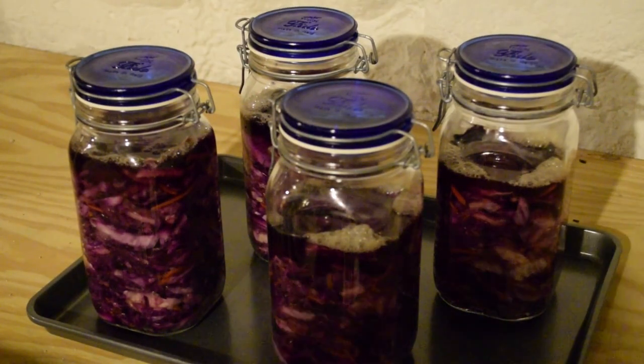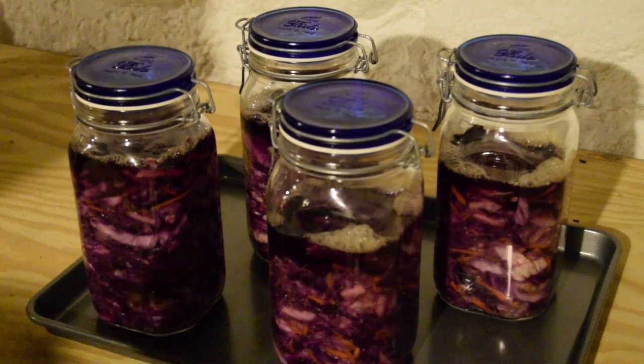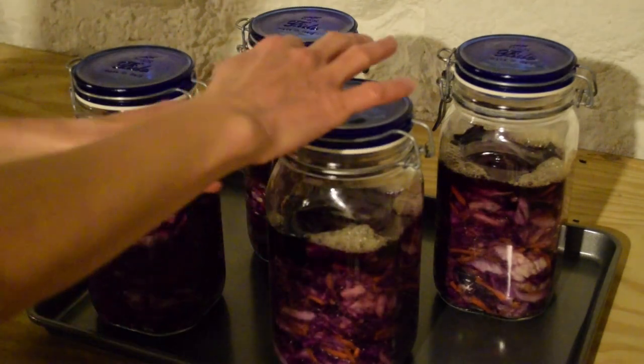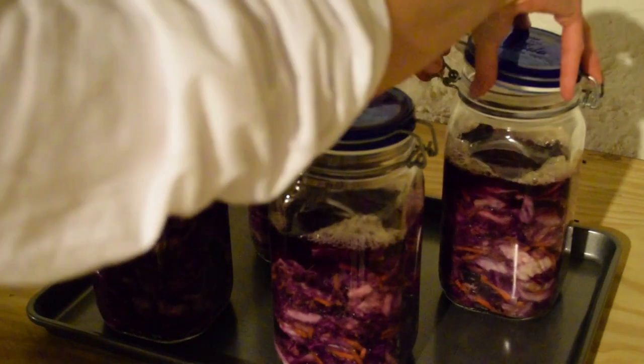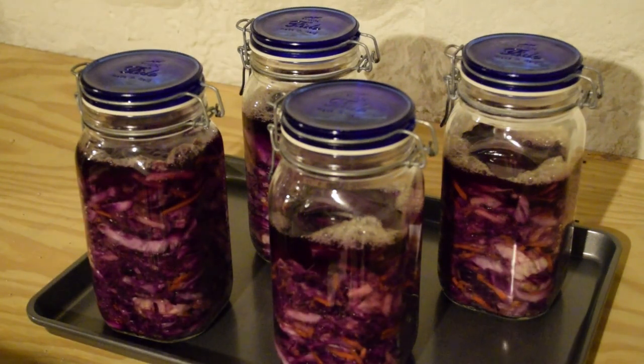It's been about three days since we started our sweet red cabbage sauerkraut, and as you can see at the top of all the jars there are a number of bubbles showing that fermentation is happening. Since these are clamp-top lid jars, I'm going to burp them by simply opening the lid, releasing any built-up pressure, and closing again. I'll let these continue to sit and check periodically, burping once a week, shooting for about three weeks total.